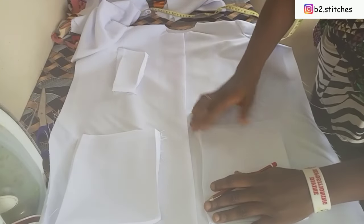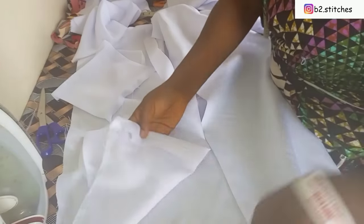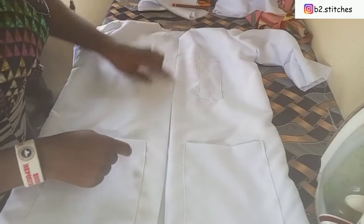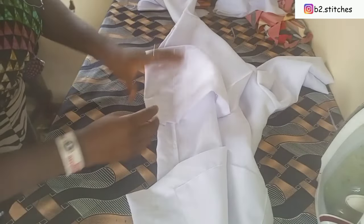The two pockets are placed like this. I pin them down and sew along both sides of the front piece. After that I turn it over to the wrong side and sew the side seam. Then I turn the hem of the lap coat. I go ahead to serge the center front to stop fraying — you can see the pockets are neatly placed and the side seams are sewn as well.